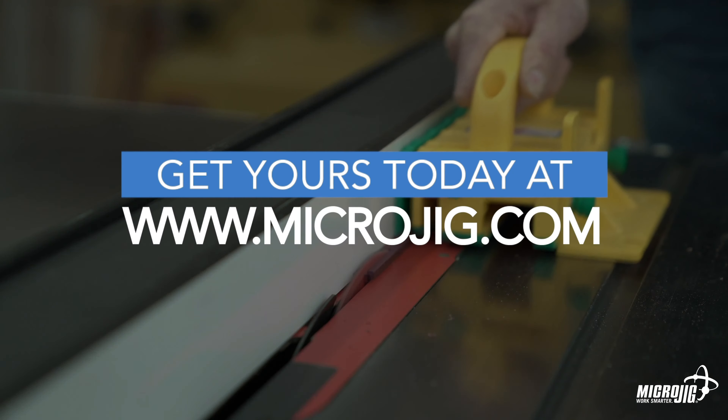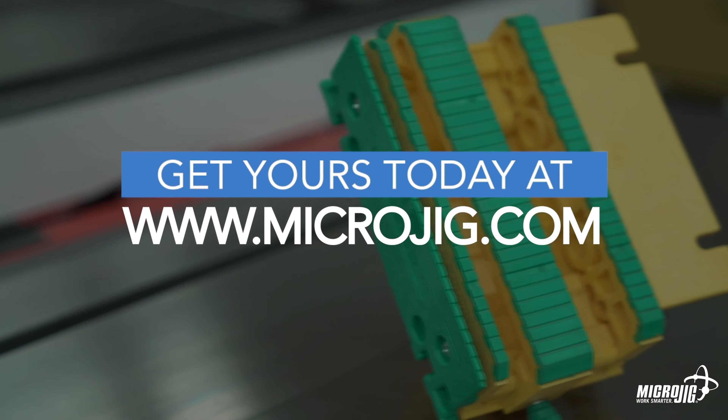Visit us online at microjig.com to order yours today and find a retailer near you. Microjig — Work safer. Work smarter.